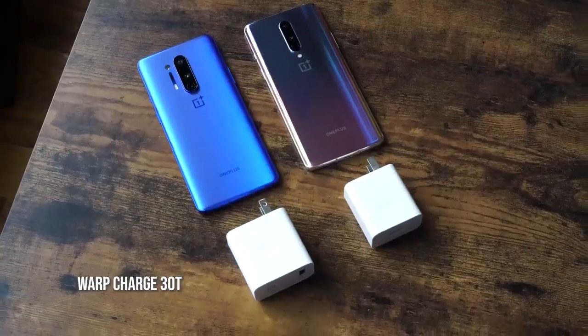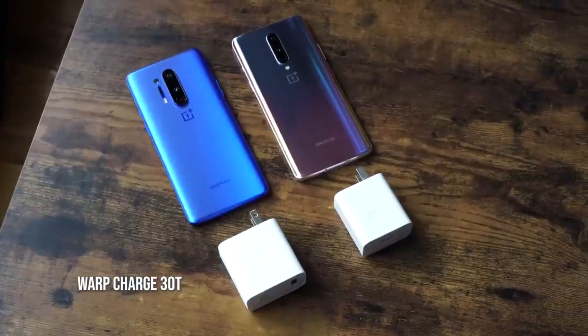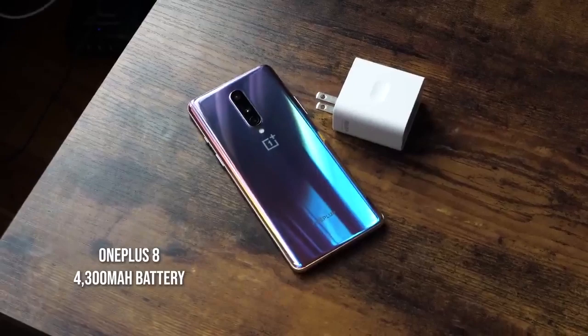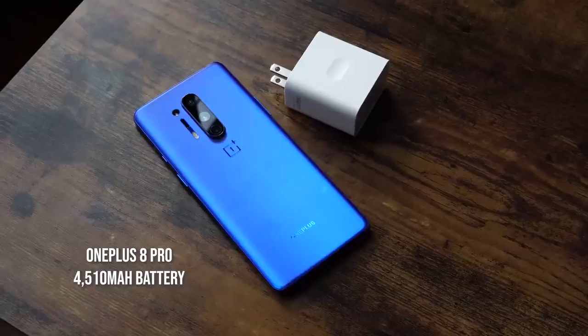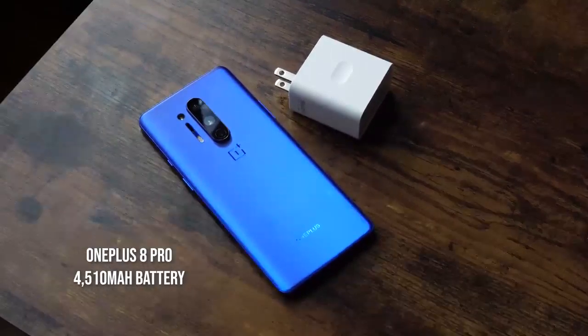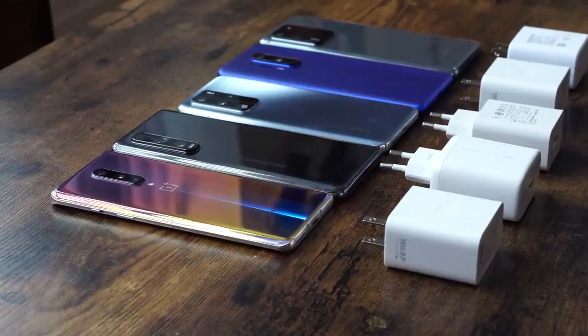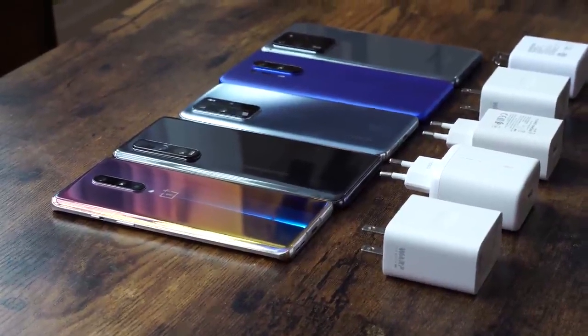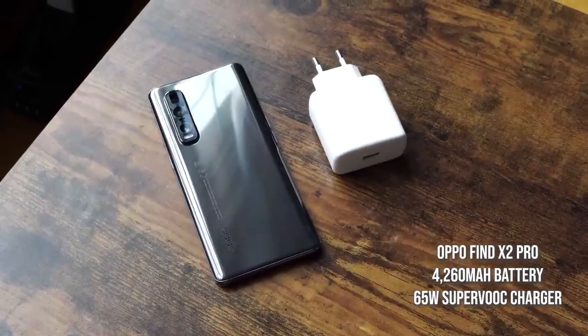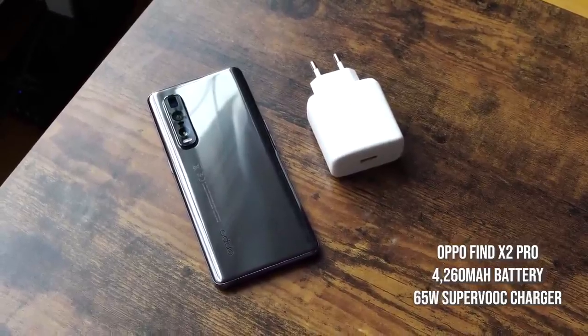Both the OnePlus 8 and the OnePlus 8 Pro come with the 30 watt T Warp charger, which is the fastest charger from OnePlus. The OnePlus 8 comes with a 4,300 milliamp battery while the OnePlus 8 Pro comes with a 4,510 milliamp battery. We'll also be testing the Oppo Find X2 Pro which comes with a 4,200 milliamp battery and a 65 watt charger.